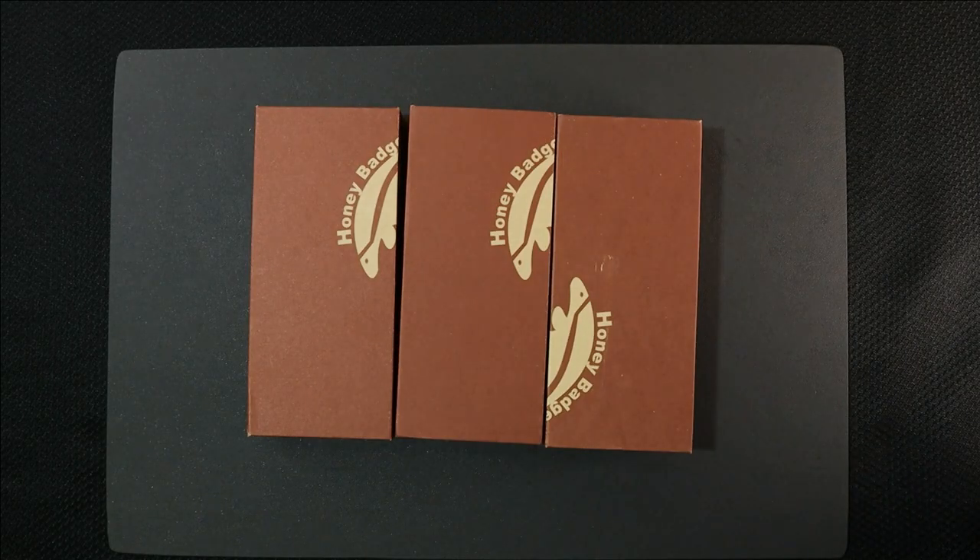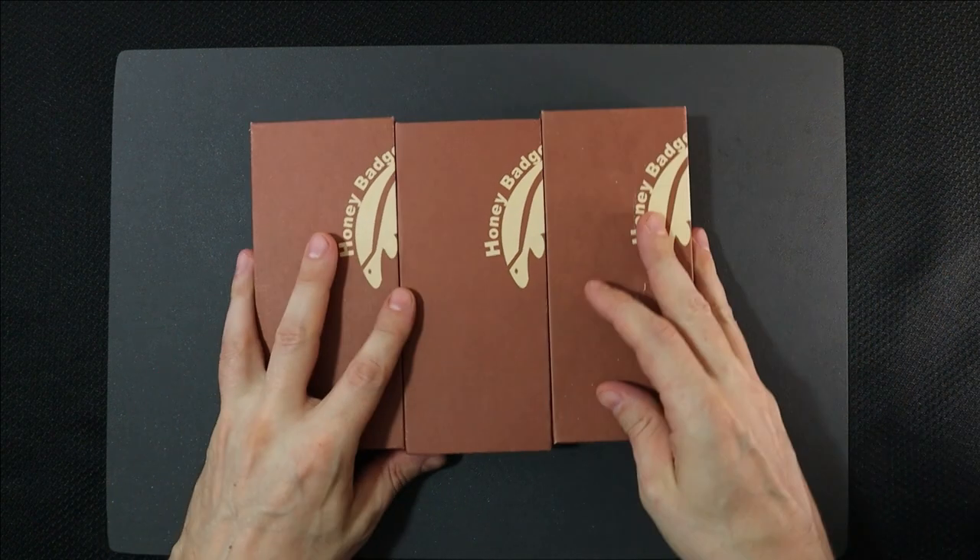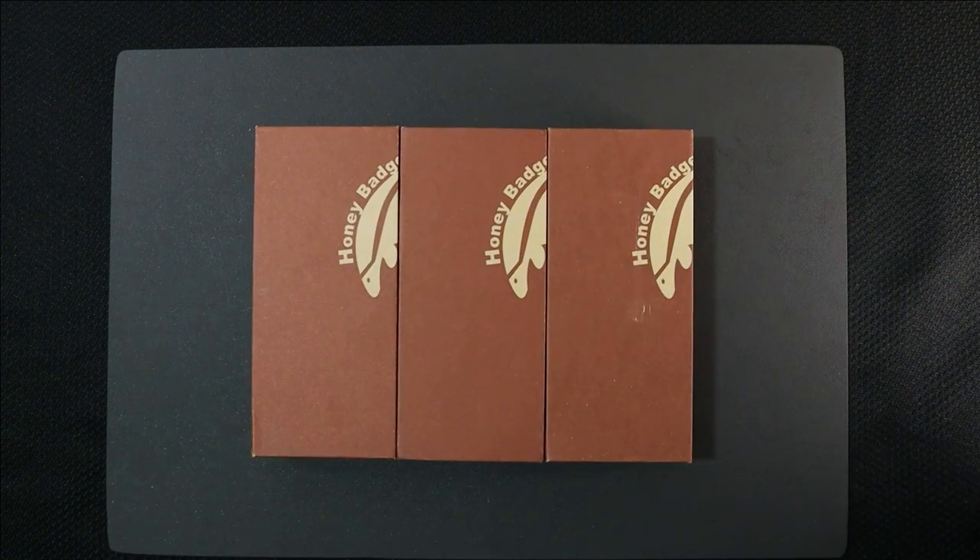Welcome back to 5-Minute Knives, the channel created by a man who identifies as a man. Today, we're going to be taking a look at Honey Badger knives sent in by a subscriber of ours.